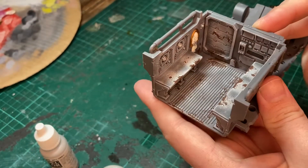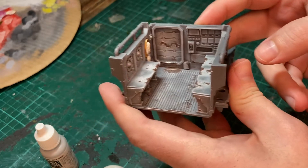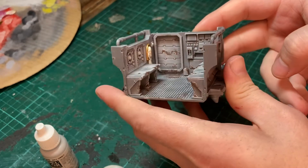Using the tip of the brush I'm dotting ivory around the edges of the brown patches. After another dry fit, I've also painted the skulls and the parchment on the model with ivory, and used some Citadel Retributor Armour for the gold trims.